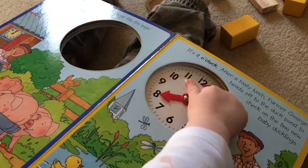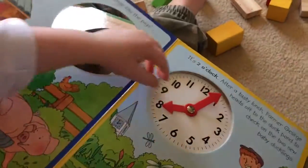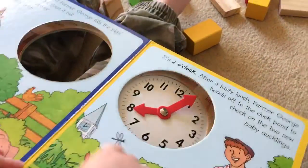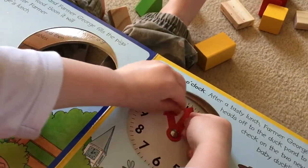What number is that up there, Cara? What's the number right up the top? This one up there. What's that? Up the top of the page.